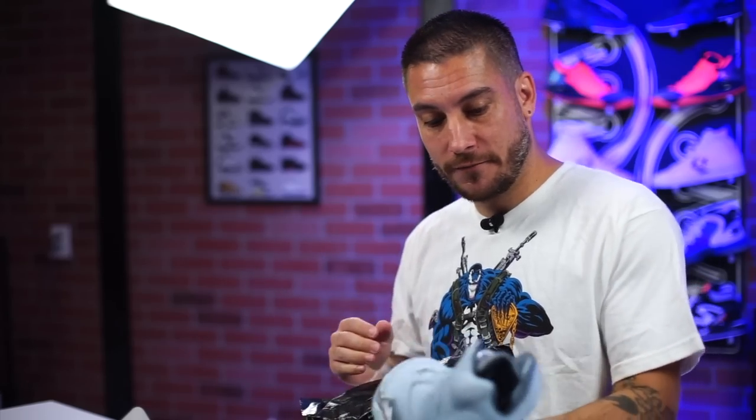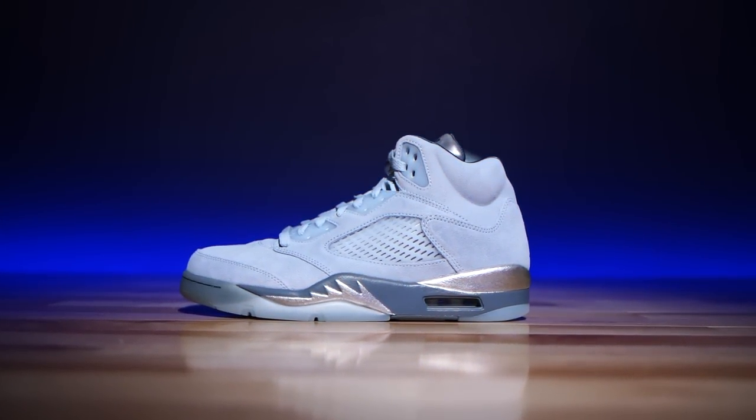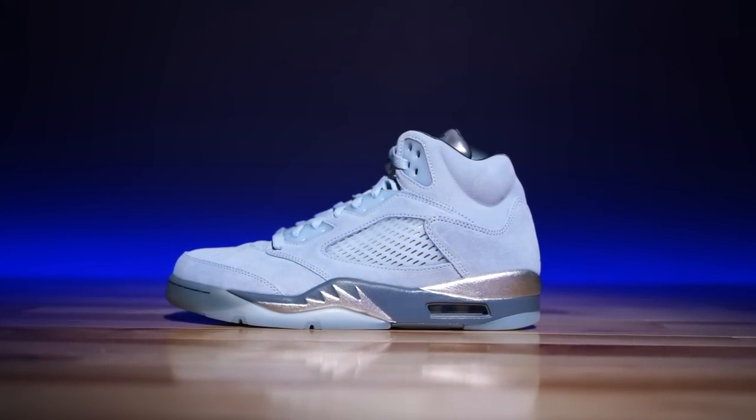All right guys, another day another pair of Jordans — this time it's a women's launch. What's good guys, my name's Chris, welcome back to the official WearTesters.com YouTube channel. Today we got a detailed look at these right here: the Air Jordan 5.